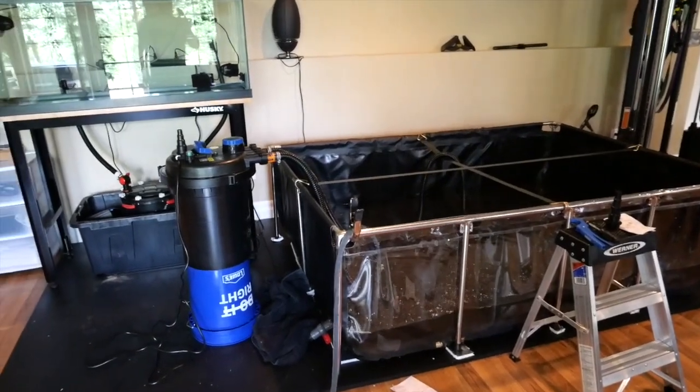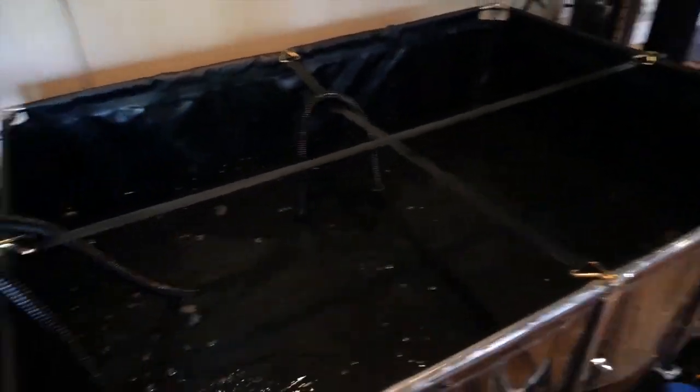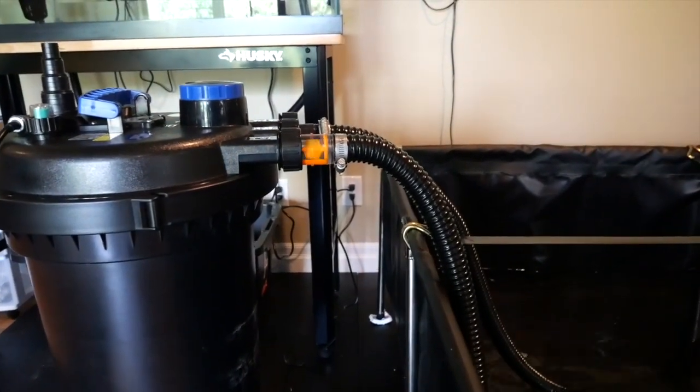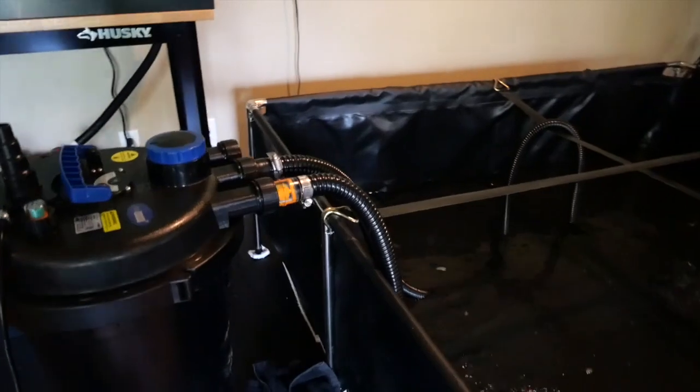It's all together and we're filling up the pond — you can see fresh water coming in from outside. The filter is hooked up, and look at that flow — a lot of water coming through there. When you build anything new and you're doing DIY, there's always going to be some issues. You can see right there there's some water dripping, so I just need to address that.